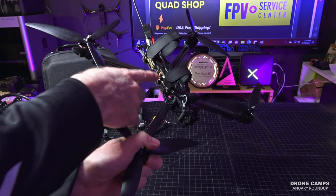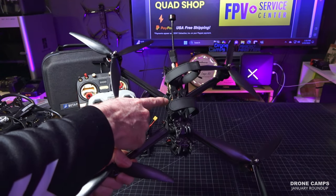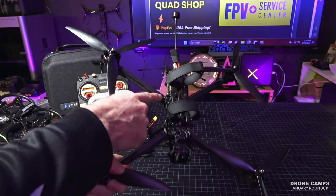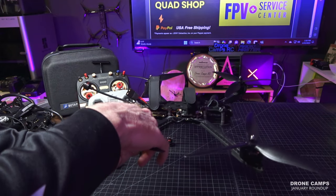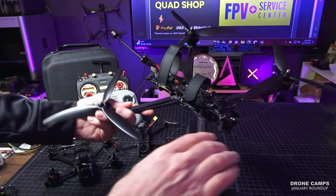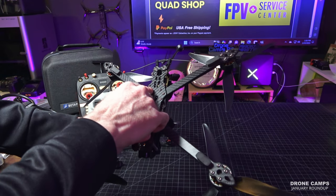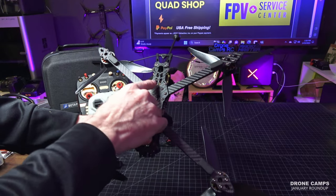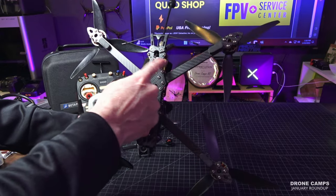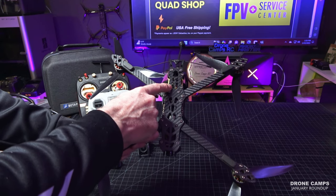Even though it's an F4 flight controller, it has an HD port on here. You can plug in a DJI VTX straight to it — Caddx Vista, or an O3 back here. There's enough room for a DJI O3 or Caddx Vista. It does have a 20x20 mount and also a larger 30x30 size, maybe 30x40 there — kind of a standard full-size VTX size. Back there is where I have my 915 receiver for my Bandit.